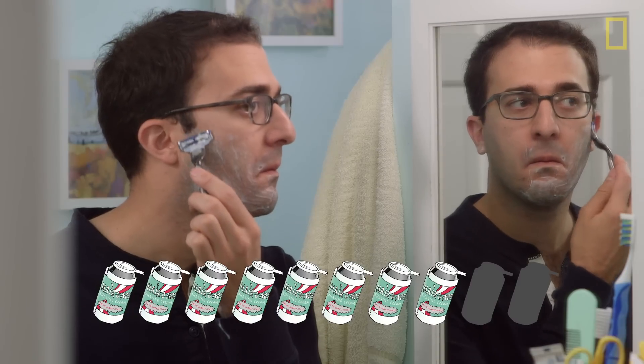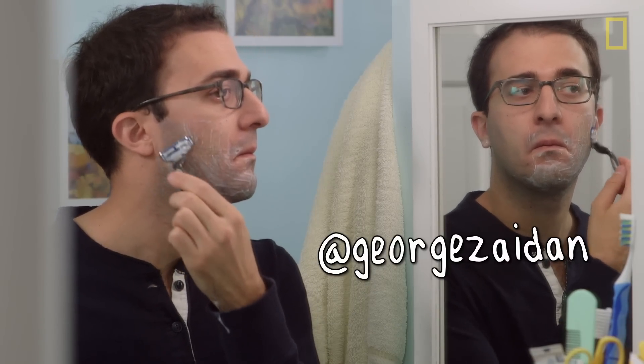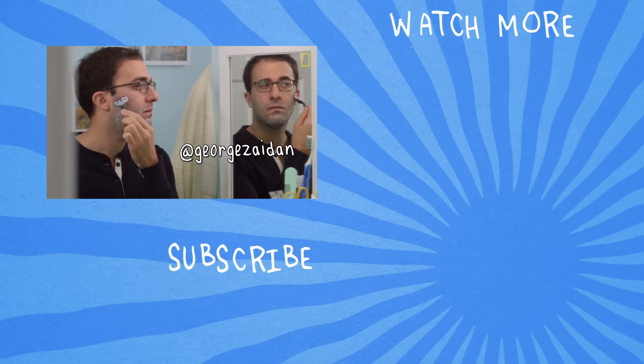If you guys have ideas on how to improve this recipe, let me know in the comments. If you have an idea for an episode, hit me up on Twitter. And in the meantime, I'm gonna finish shaving.